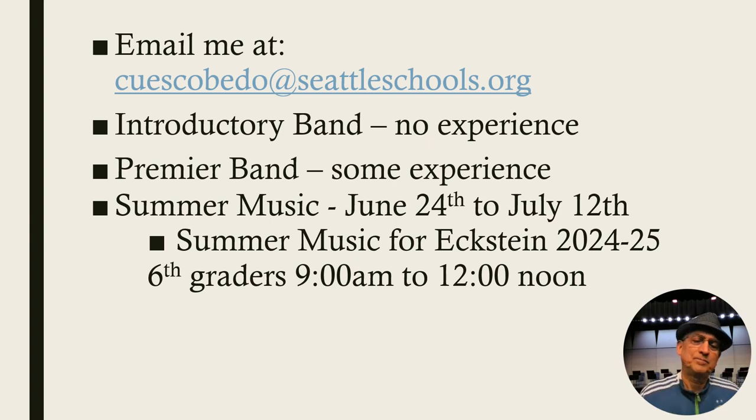Then there's summer music. It's June 24th to July 12th. Usually I say show up as often as you can — some kids come for two weeks, some for one. This is where they get to know each other very well and get to know the process of how music works and how you learn in music. It's all instruments, by the way, but I'm also looking for piano players, bass players, drummers, and guitar — anything that goes into a jazz band. During summer music I'll be teaching classical techniques for band and also jazz techniques.